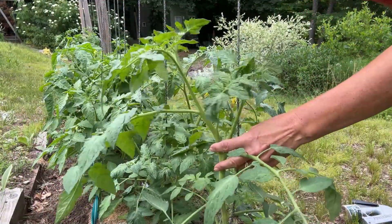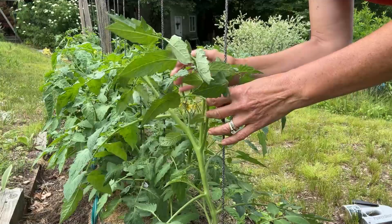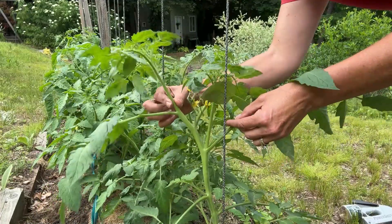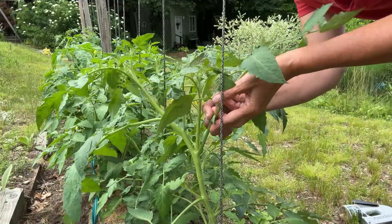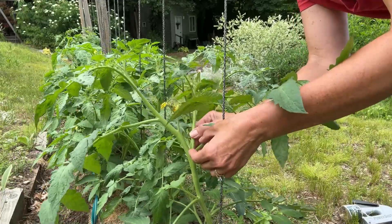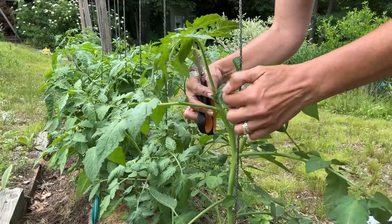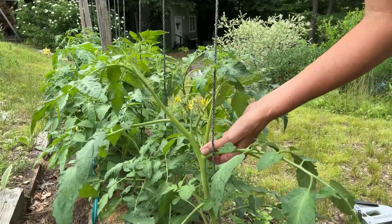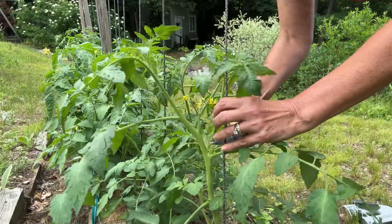The idea of growing them on a string is that you cut all the suckers off — you don't let any of the suckers grow. Here is my main leader branch right here; you can see it has the flowers on it. We've got the main stem, the leaf, and in between in the little armpit here is the sucker. I don't want to let the suckers grow because I want the energy to go into this one plant with all the tomatoes growing off the main stem. You should be able to just snap these off, but these are too large so I'm going to use nice sharp shears and hopefully it'll heal no problem.